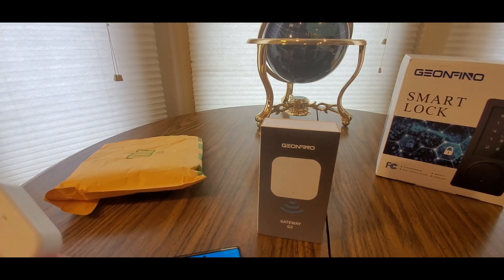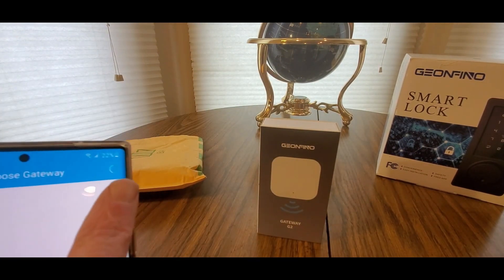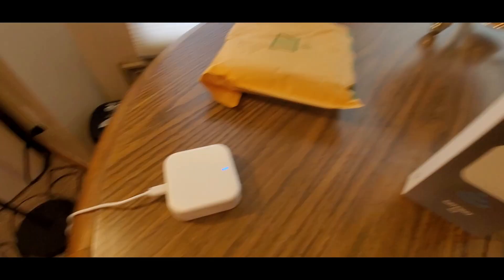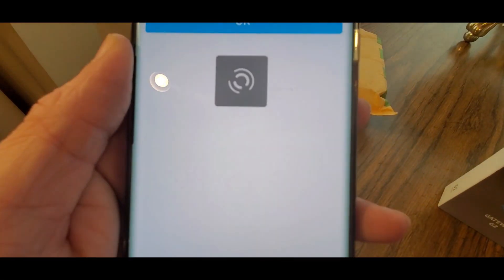Didn't see it at first - took too long, so I hit reset. There we go - just hit Add. Let me enter my password. You can enter the gateway name to change it to whatever you want - I just called it a room. Give it a second, it's gonna load - it's connecting.